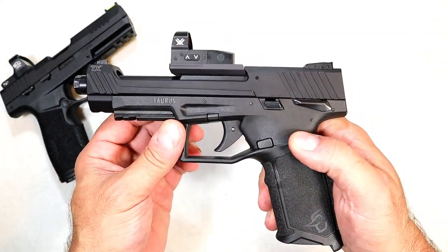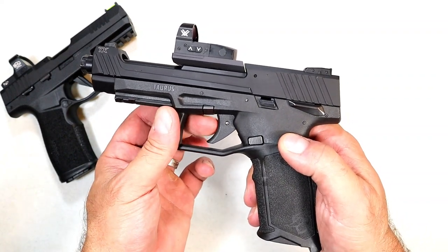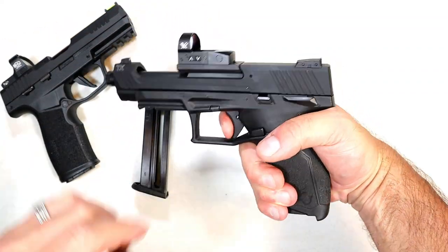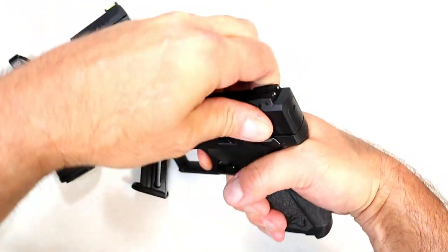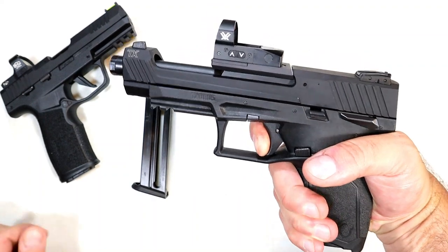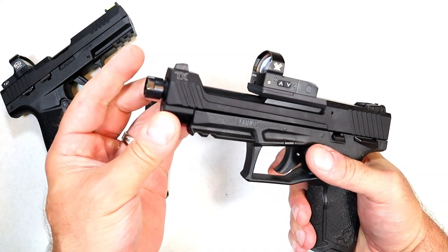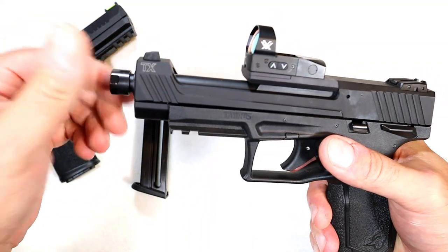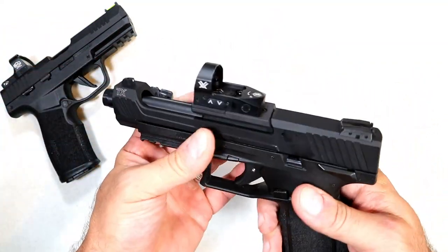This has a 5-inch barrel; it is exposed on top where the slide is cut out — I'll explain why in a minute. This also has a trigger shoe; it comes with a curved trigger. Measuring the trigger weight right at four pounds, and it has a very short reset — shorter than the P3 22. The advantage with the threads here is that you don't have to put an adapter on it; it comes with a threaded barrel. You just take the thread cap off and you're good to go.